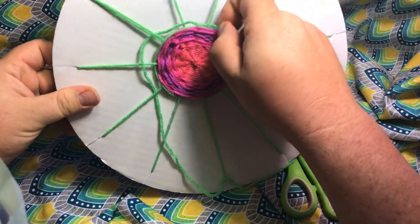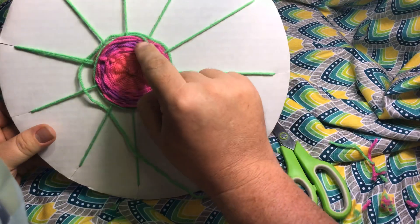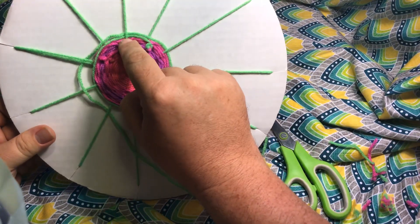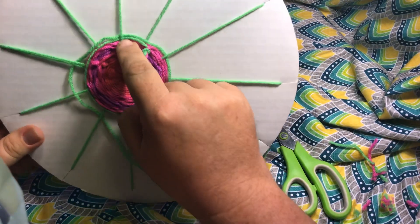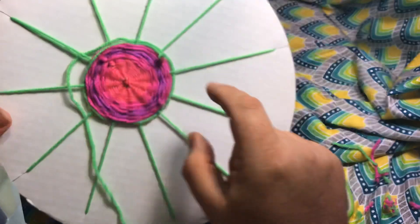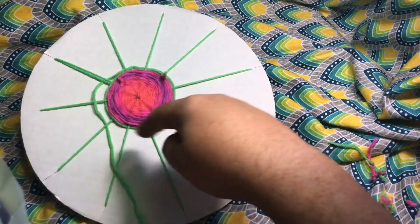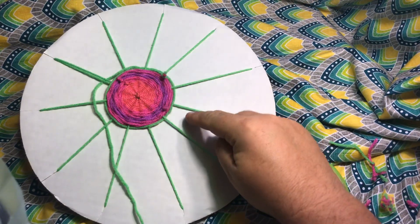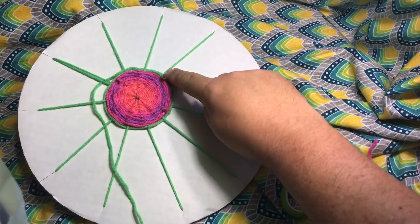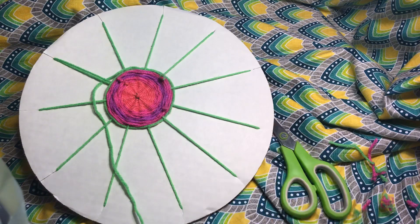I see a problem. Do you see how these strings — both of these strings go under? It goes under and then the next one goes under too. You know what that means? That means I double jumped. Somewhere while I was weaving I went over, over, or I went under, under, and it throws off my weaving.